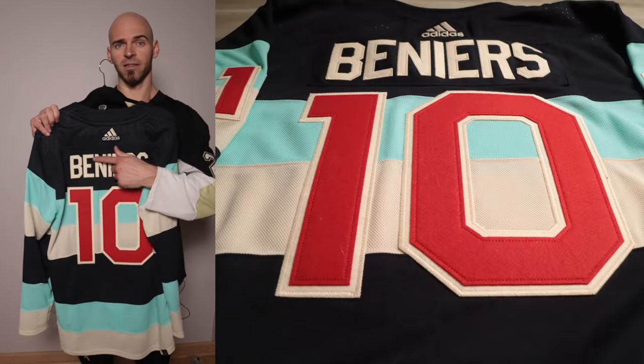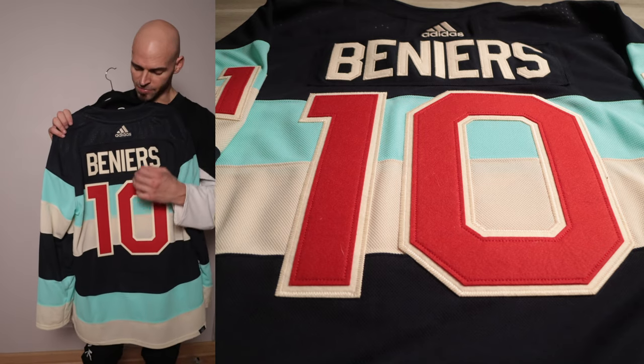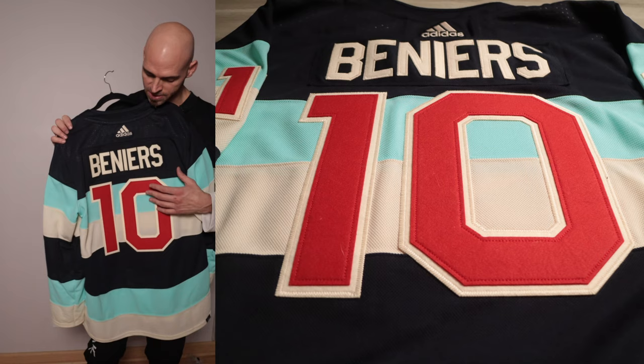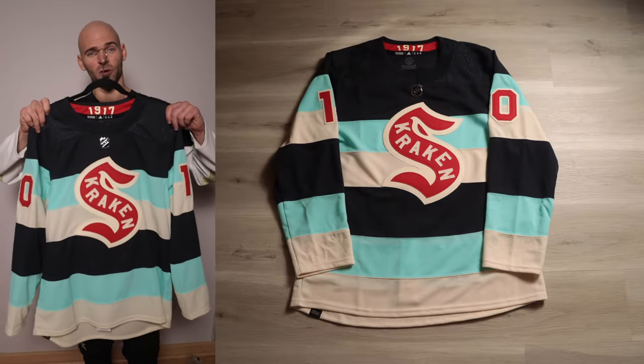On the back we're going to have a solid cream name, and for the rear numbers we're going to have that red on top of cream felt. All the details on this jersey are going to be felt. Looking at this jersey as a whole from the front and from the back, they did an excellent job with this one.